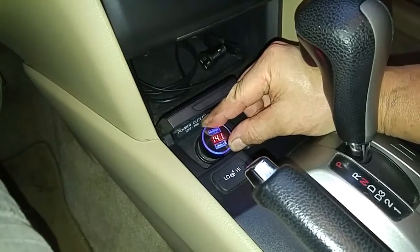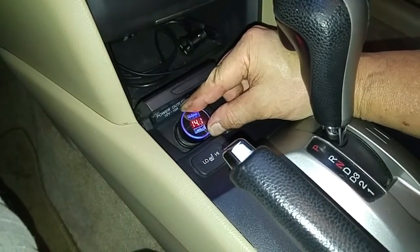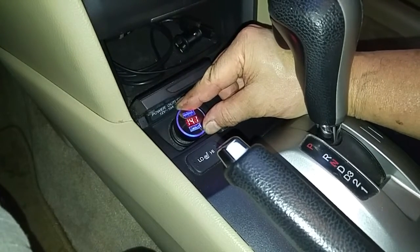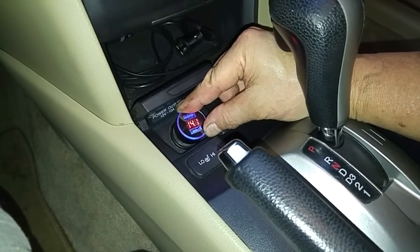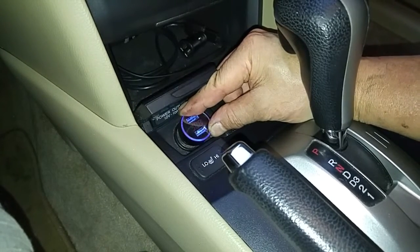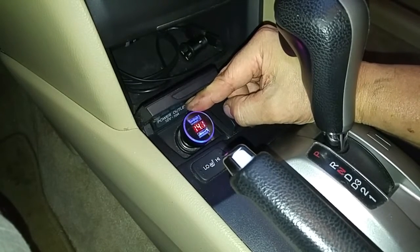So if I bring it up to 1,500 RPM, it's now at 2,000. It's stable — it's not jumping all over the place. Perfect. 14.1 volts.